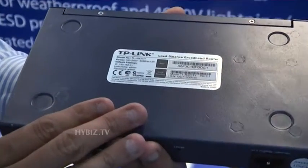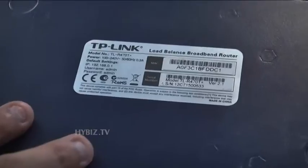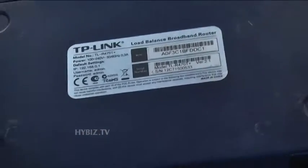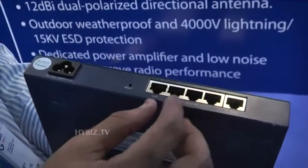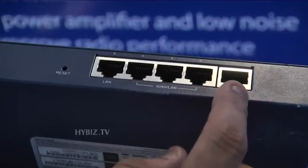We have a TL-R470T Plus, basically doing router load balancing. It means if you have two different connections — suppose two different ISPs — you can put them here. One is a WAN port, so you can put one WAN port here.